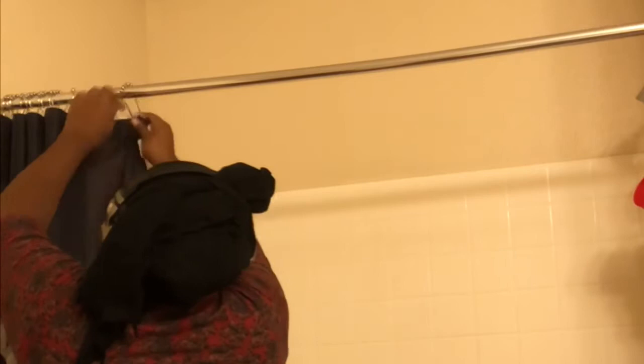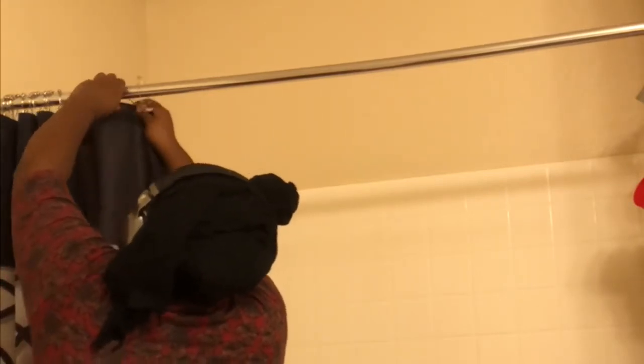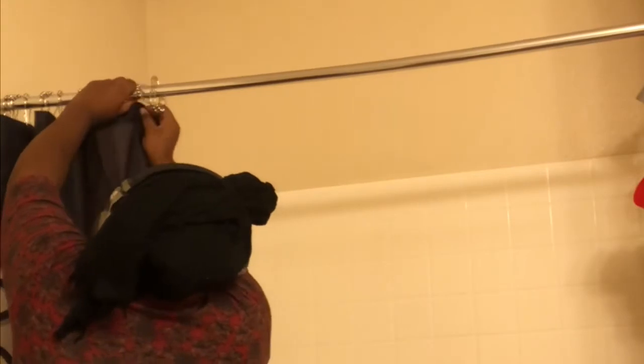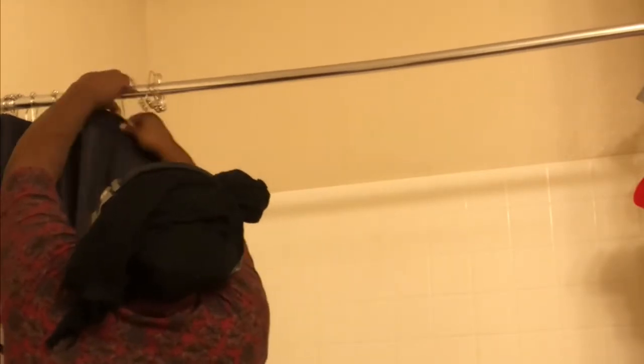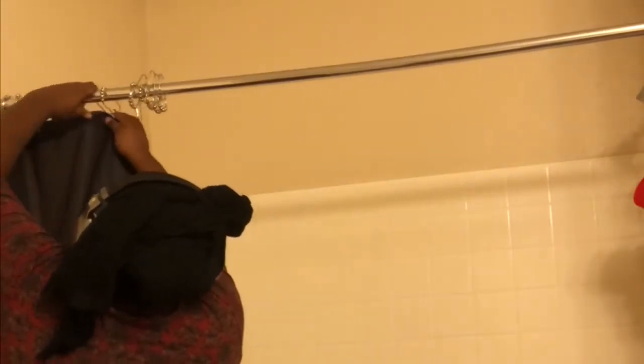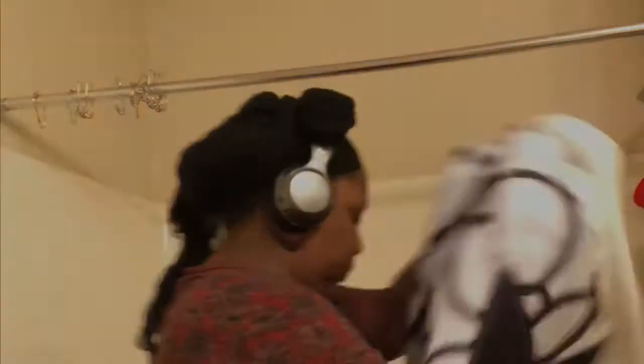The very first thing I like to do when I'm deep cleaning my bathroom is take down my shower curtains and wash them. Everybody knows they can get a little nasty and stink, so I like to make sure they're all clean because it really helps make the bathroom smell better. And taking my shower curtain down is actually a pretty good arm workout, as you can see.